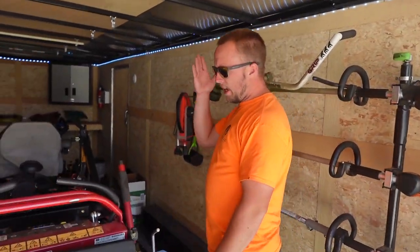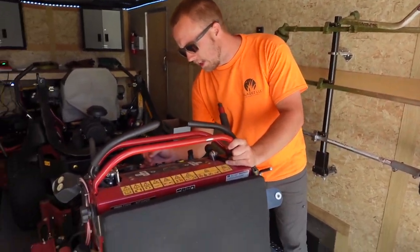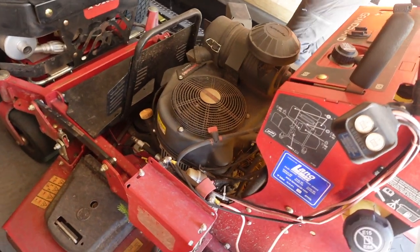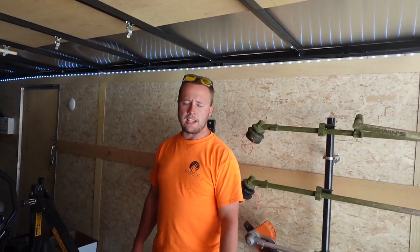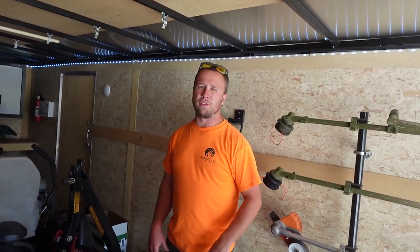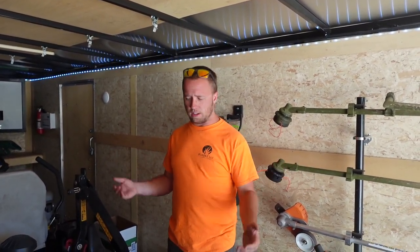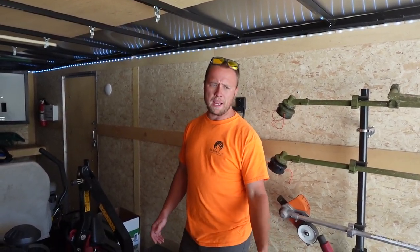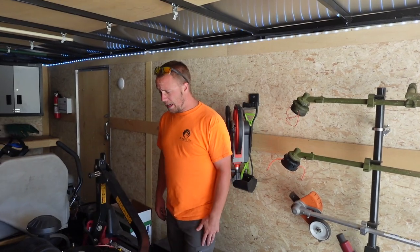This is our 52-inch Grandstand — I believe it's a 2019 or 2020 Toro — with 730 hours on it. Great commercial mower. If you're just getting into the lawn care business and want one mower that'll treat you really well across all different yard types — from larger acreage down to quarter-acre city lots — the Grandstand is definitely the way to go. You can get baggers and catch baskets for cleanups too.